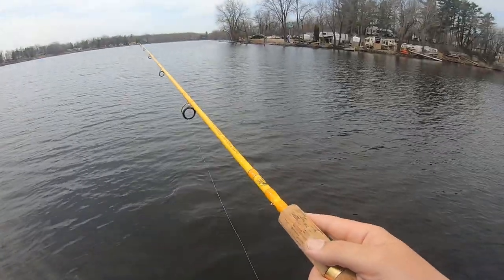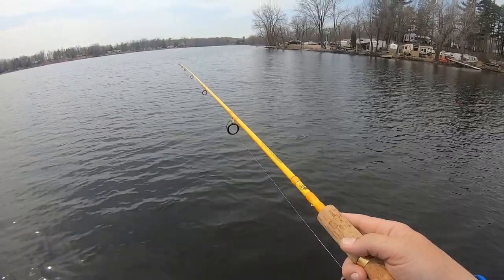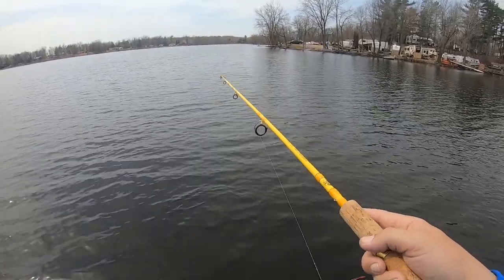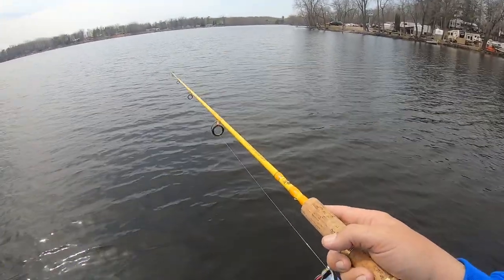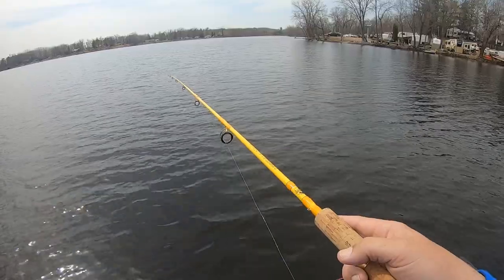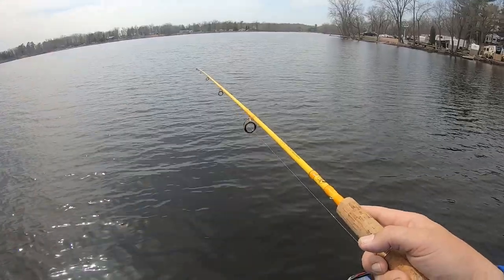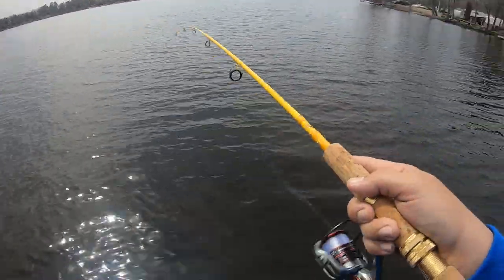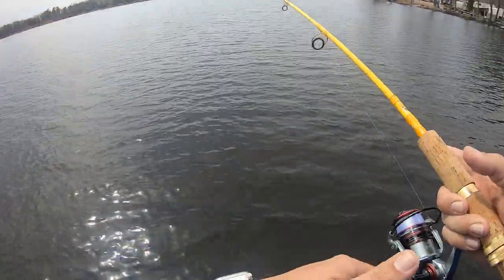Oh, I missed one there — darn it. Still trying to figure that out a little bit. That's part of it — any new technique you're going to use, you're going to have some hits and some misses. It's part of the reason I like this technique: it is not easy. It's not just watching your bobber go under, which I do love. This is more actively fishing for them — getting bites, missing them. Oh! Oh, just like that — oh my gosh. Talking myself into getting bites and missing them, apparently.